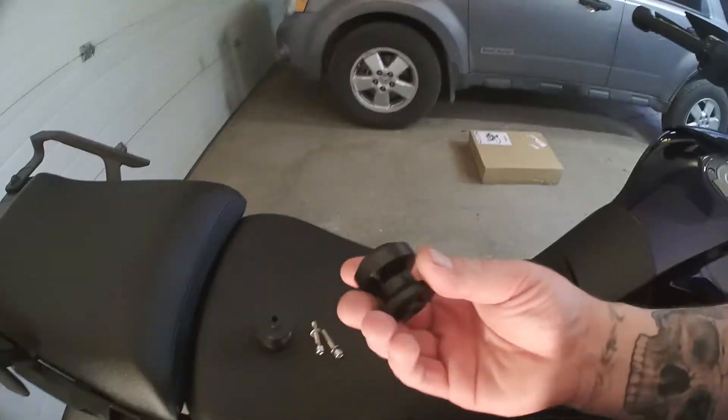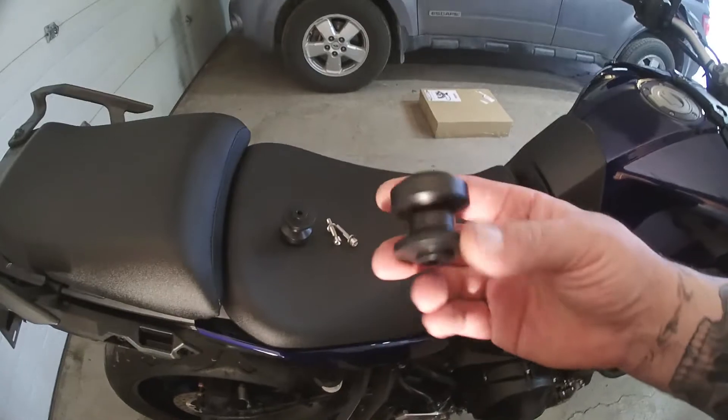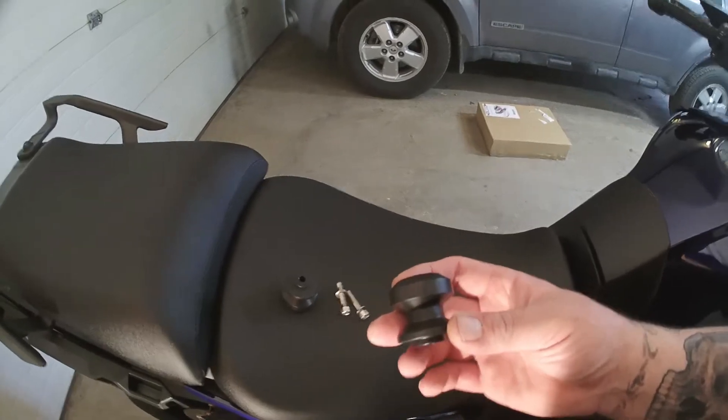We're going to go ahead and get started installing these. I'll show you how to torque them down, where they go, and then we're going to talk a little bit about the benefits of them and why I think you should get the ones that act as a slider as well.